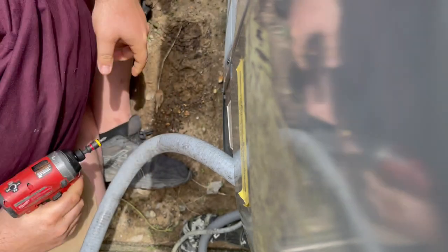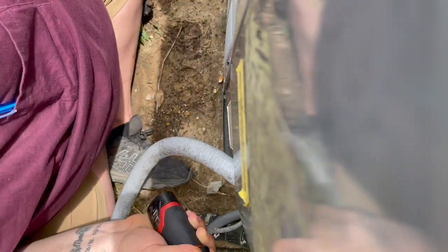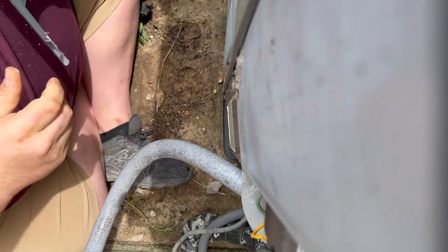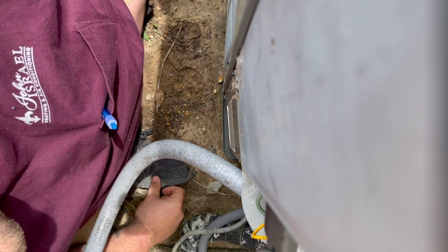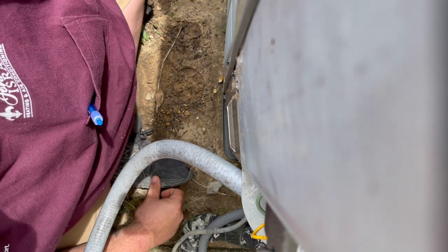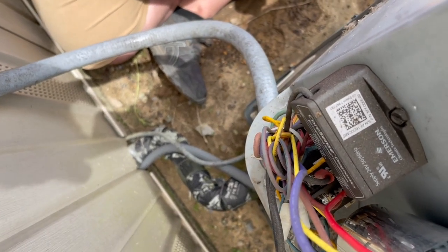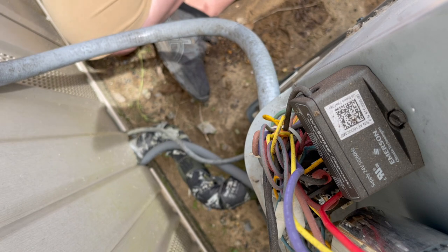So we're going to open it up. It's a 14 SEER, so this unit is going to have that Comfort Alert on it. That Comfort Alert might give us a diagnosis. The contactor's in and the trip alert is locked, so let's see if we're getting some power here.